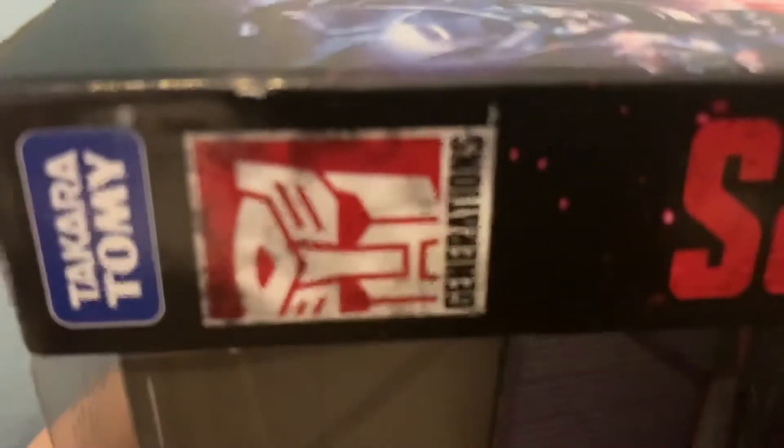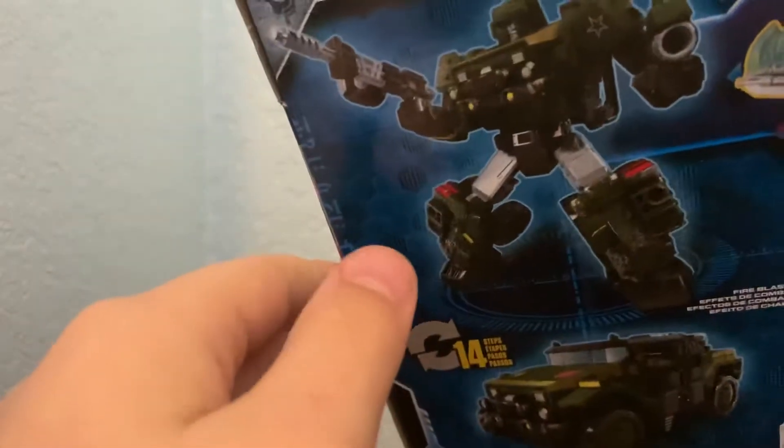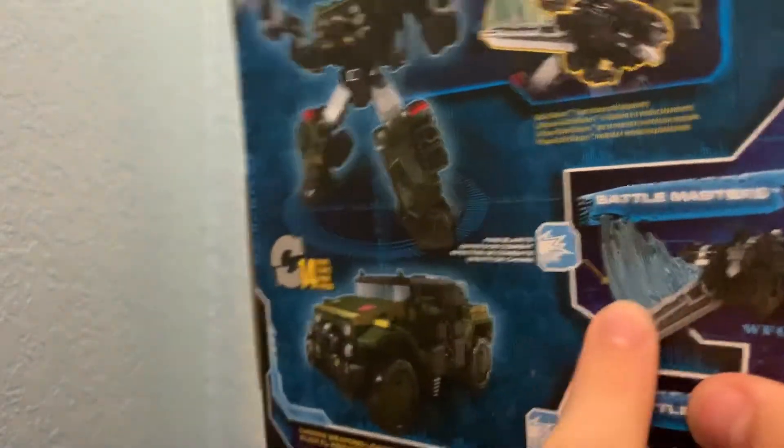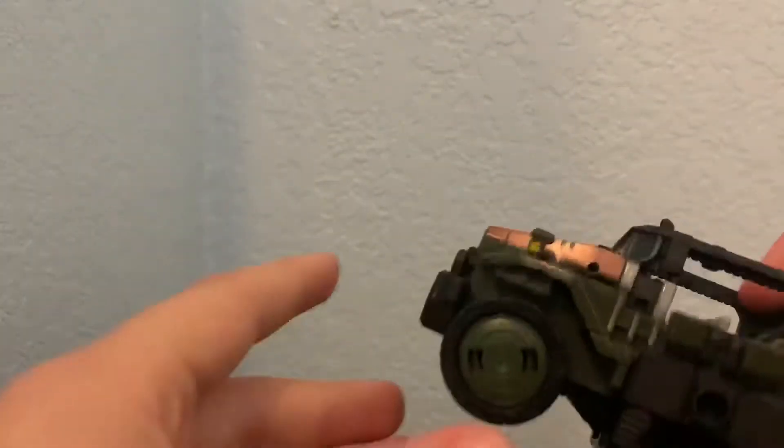Anyway, let's look at the box. Here we have some amazing box art — we have the Takara Tomy Transformers War for Cybertron Trilogy Autobot Hound. On the back we have figure art, Battle Masters, his jeep mode, and it's 14 steps.